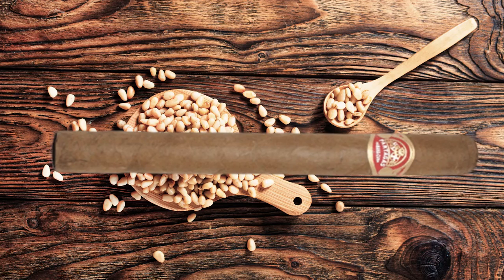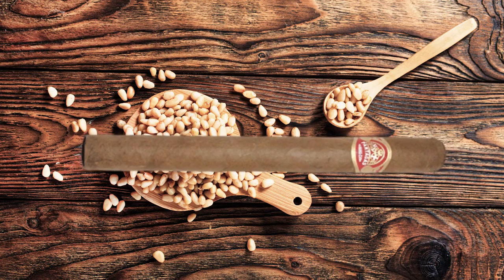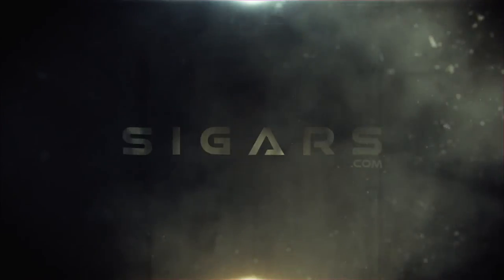The sixth and final Parejo shape I'm going to talk about is the Presidente. The Presidente can get up to 10 inches long and vary in all different ring gauge sizes. These cigars are ideal for a long fishing trip, being on the golf course all day, or maybe just enjoying a nice long smoking session with your friends. I appreciate your time — go enjoy a nice premium cigar.